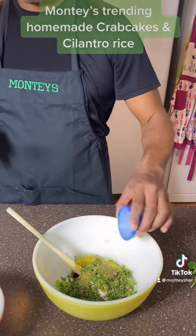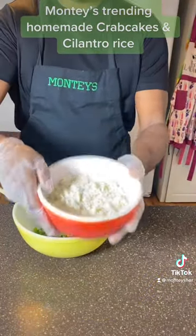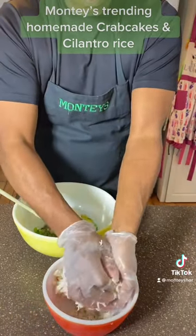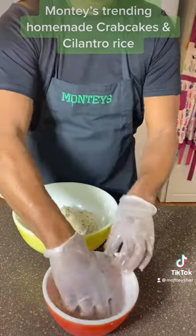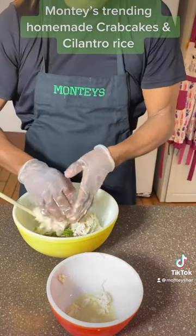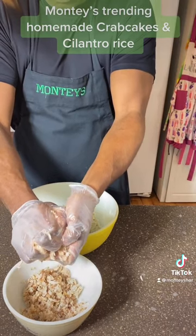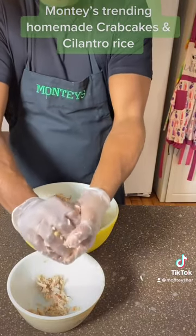Now I'm going to mix in a little Italian seasoning. Now I'm going to mix in my one pound of clump crab — but first squeeze out all of the water. Clump crab is usually white. Make sure you squeeze all the water out before you place it in. Now I'm going to add in the crab claws. The crab claws are usually dark meat, which has a little darker color to it. Squeeze all of the water out.